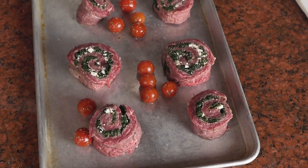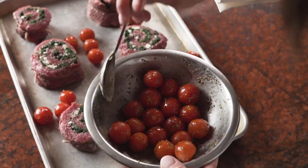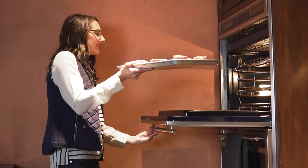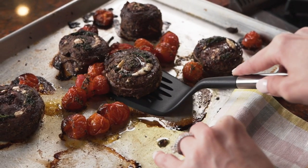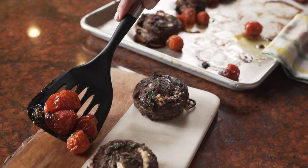I slice the steak into six even pieces and toss the tomatoes in the remaining marinade mixture. Then I pop it in the oven until it reaches an internal temperature of 165 degrees. Now it's time to serve — this beautiful dish is a win-win situation: not only is it delicious, but it also happens to be good for you.